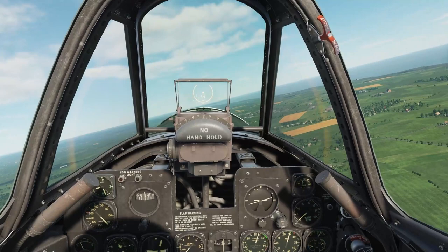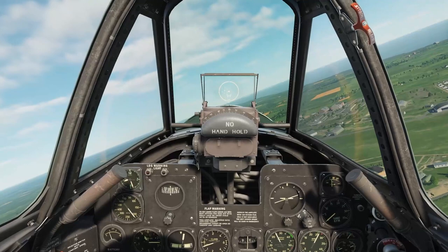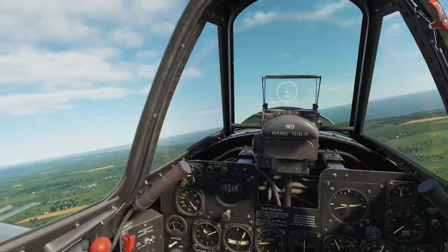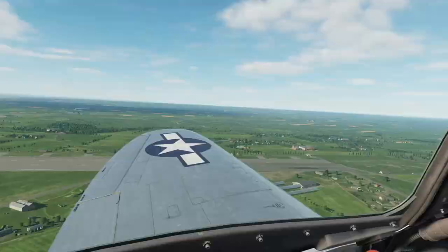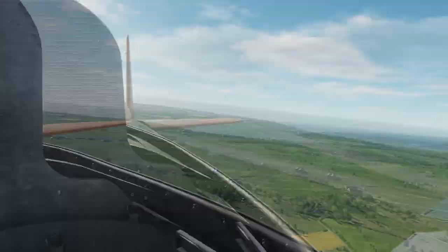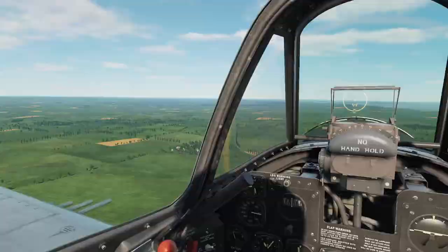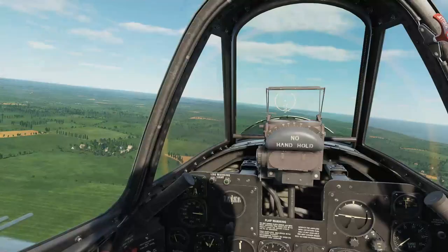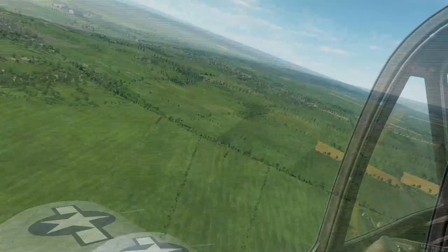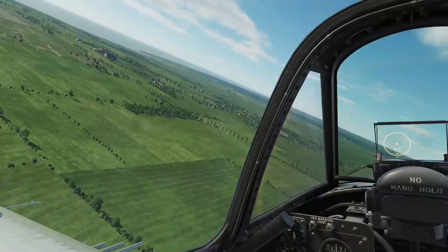Let's do a quick landing. Set 2,550 RPM and bring manifold pressure back to 25 inches. You can pull turns to help bleed airspeed and give yourself spacing off the runway. Below 190 miles an hour, drop the gear for drag. First notch of flaps. Airspeed bleeding down to about 150 — need some more separation. On the turn to final, watch your airspeed carefully and stay above 130 in any turn. At 140 and looking good — green light on the landing gear.